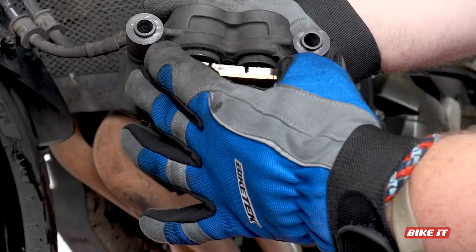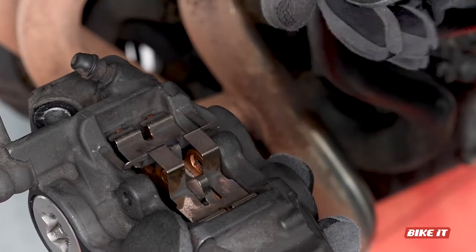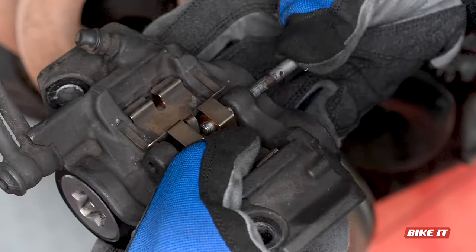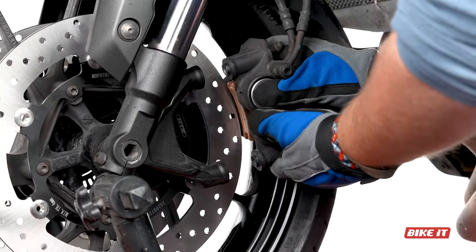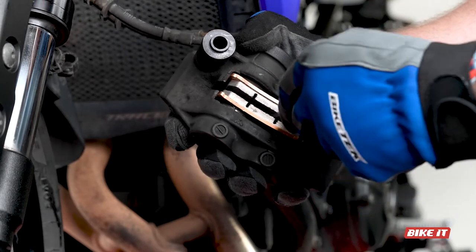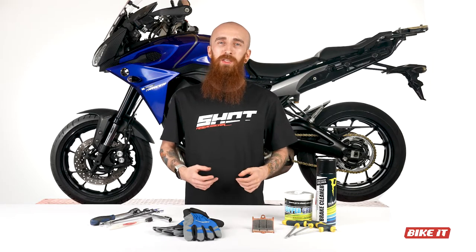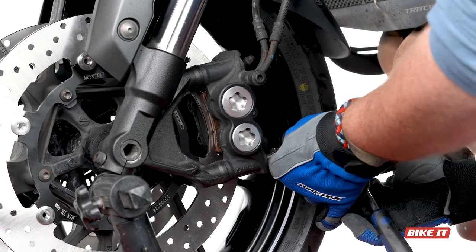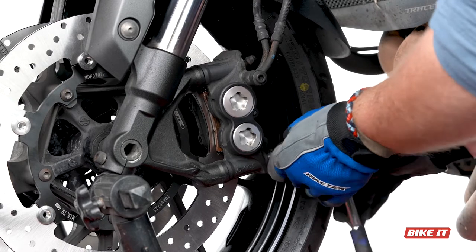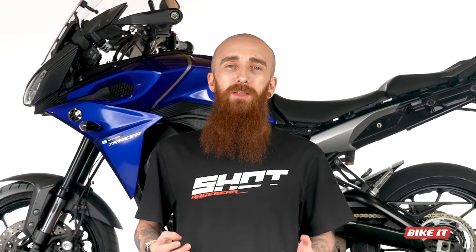Time to put it all back together. Carefully place the pads back into the caliper, making sure they are the correct way around. Top these with the anti-rattle springs, making sure these are the correct way around too, and secure the pins or secure them with the C-clip. Re-seat the caliper over the disc. You may need to separate the pads further apart, especially if new pads have been installed — you can do this with a large screwdriver, just push the pads apart and re-attempt the install. Once installed over the disc, apply some copper slip to the main caliper bolts and affix to the fork legs. Tighten all bolts to OE torque specifications. And that's it — one down, one to go. Simply repeat for the other front caliper and your brakes will thank you.